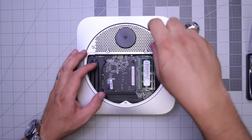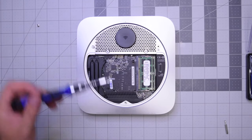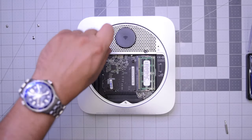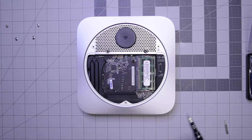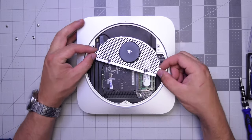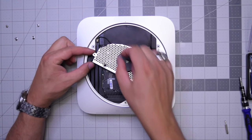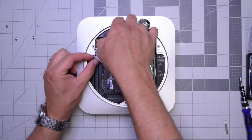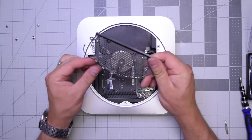We'll need a T8 screwdriver for the two screws on the side of the Wi-Fi antenna, and now a T6 screwdriver for the two bottom screws. With those removed, you can go ahead and start lifting up the Wi-Fi antenna. It's connected, so go ahead and pull that connection apart gently — just pop it up and out. Wi-Fi antenna is out.